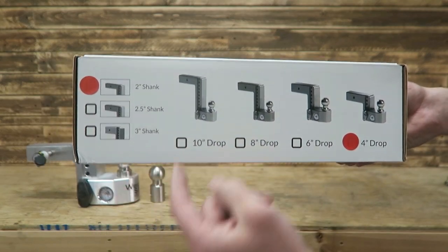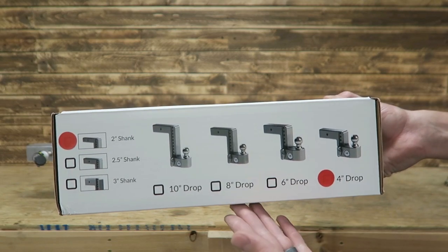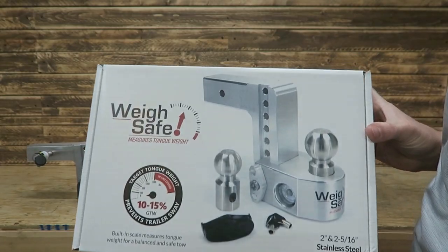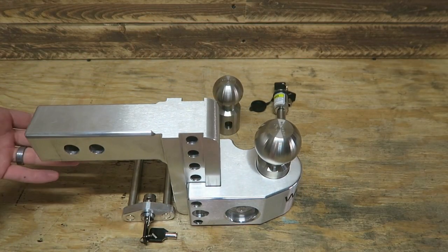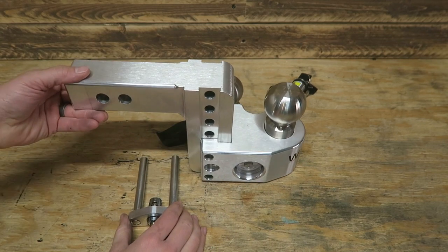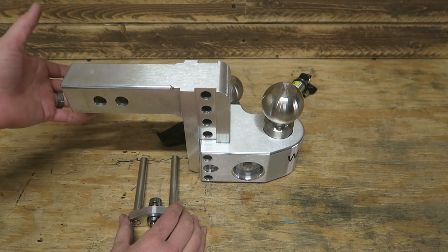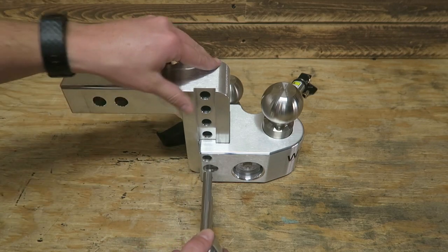Here are the options on the box: we've got two inch, two and a half, or three inch shank, and ten, eight, six, and four inch drop — lots of different options. This just slides on to whatever height you're going to need. I went with the four inch drop on this, and I used their measurements and specifications to determine that. I was probably between a five inch drop, so I was between a four and six inch, and I just don't want the extra amount hanging down. I'd rather it be too close than too far.